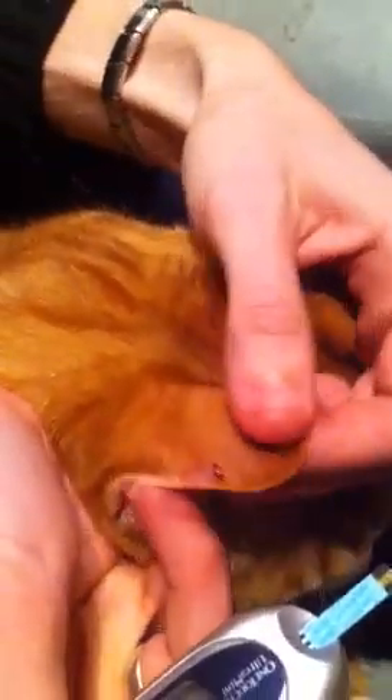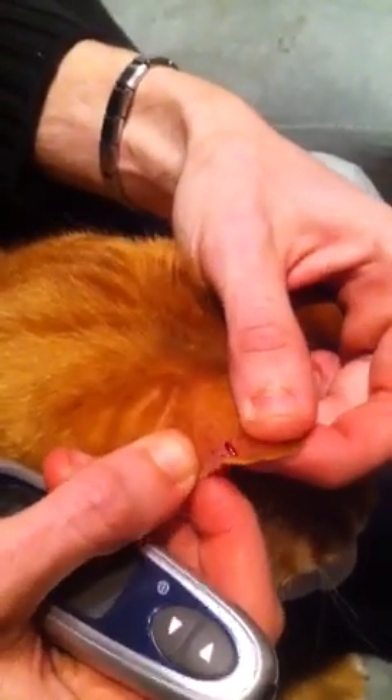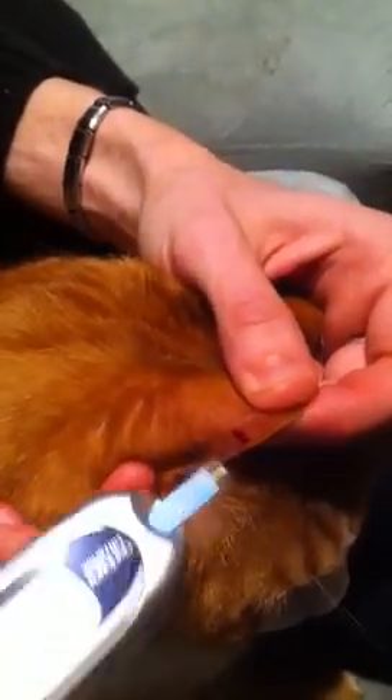I slide my strip into my glucometer. You may want to slide your strip in first if your cat's a little jumpy. Calvin's really good for us — we knew we were going to talk a while, so we didn't have the glucometer turned on yet, but you probably want to have that ready first.